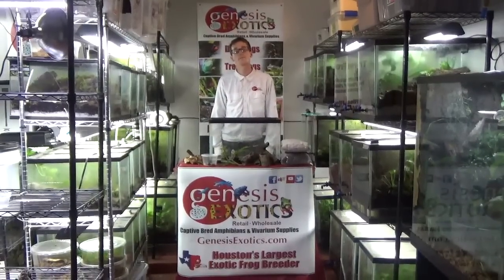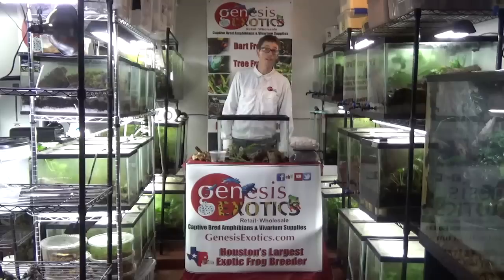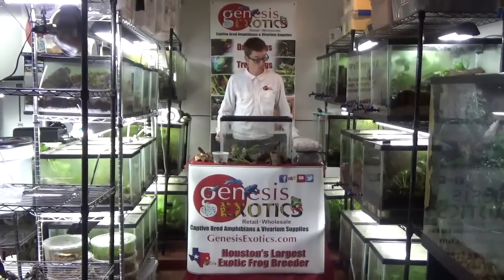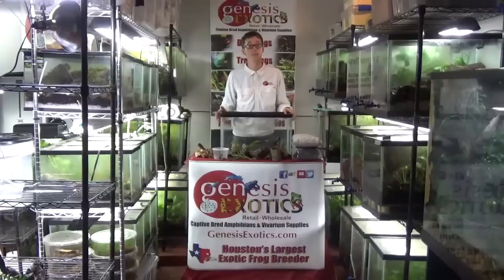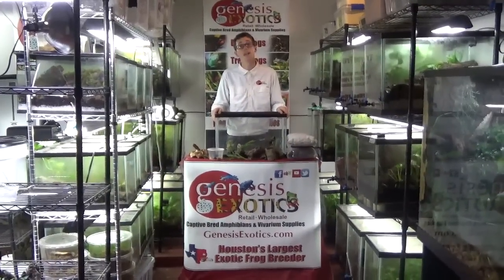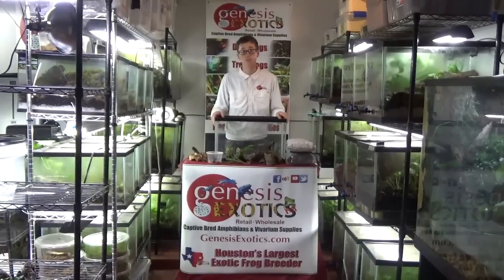Hi, my name is Josh. I am the co-owner of Genesis Exotics LLC. You can find us at www.genesisexotics.com. Today I'm going to discuss with you how to build a basic dart frog setup that is a fully bioactive, self-cleaning, self-sustaining ecosystem found great in your living room.